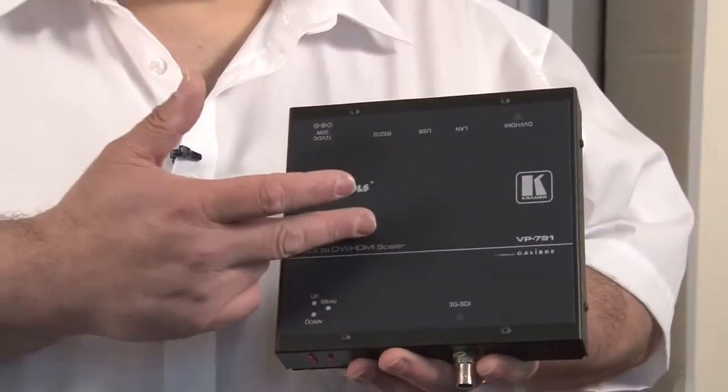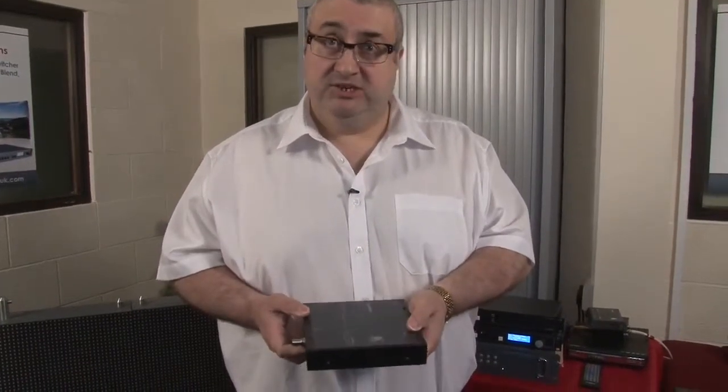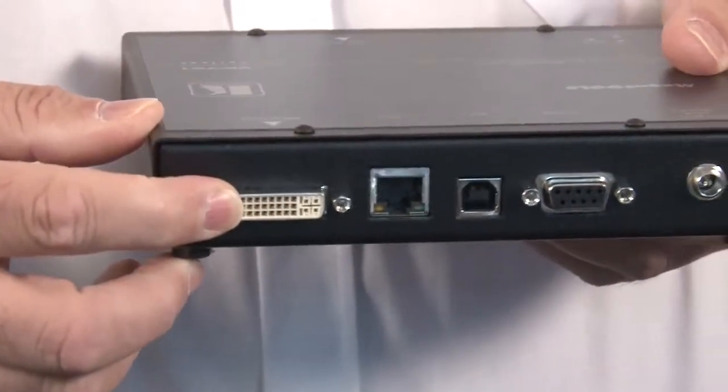Hello, I'm Tim Brooksbank and I'm here to tell you about Kramer's VP791, which is a specialist 3G SDI to DVI and HDMI scaler. It has a 3G SDI input and a DVI connector for the output.